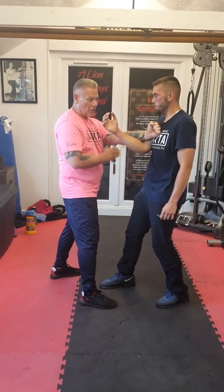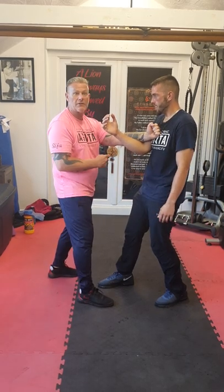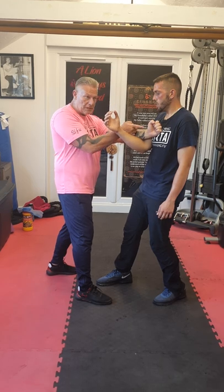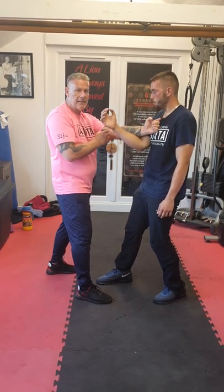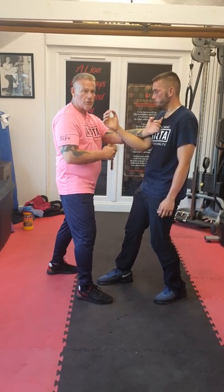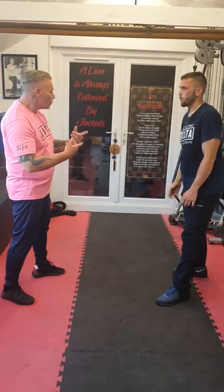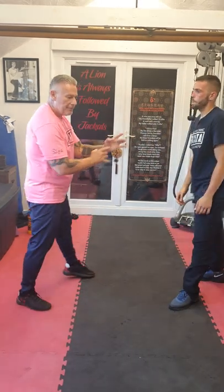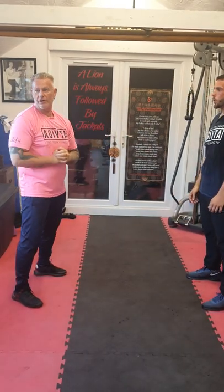Obviously he's not going to stand there with his hand down by his side scratching his leg. He's going to want to hit me again. So this position has to make contact — if he's not got a guard — to drive him back to me to do something else. So if he's coming in for something here, bang bang bang bang, I'm in. That's the Wing Chun side of it.